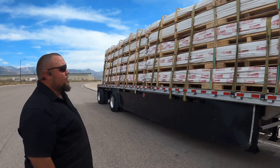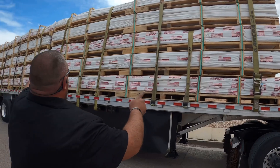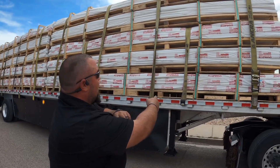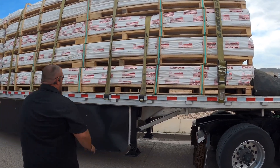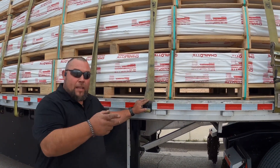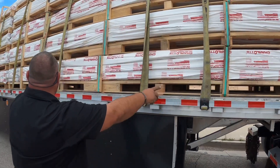Check out the load in depth. The first 20-foot section, we have four straps over the top and they're alternating — each strap is going a different way. So this strap came from the driver's side to the passenger side, and this strap is going from the passenger side to the driver's side.